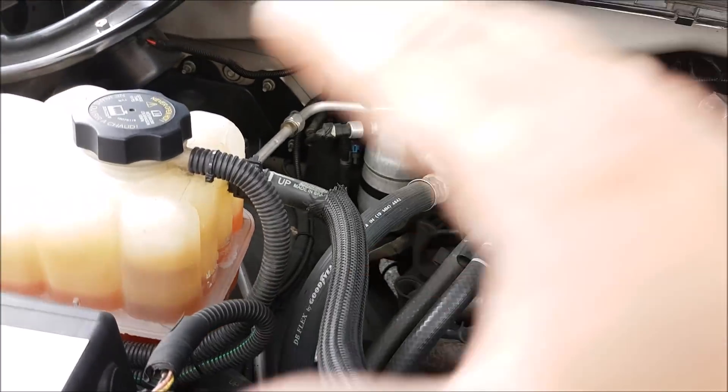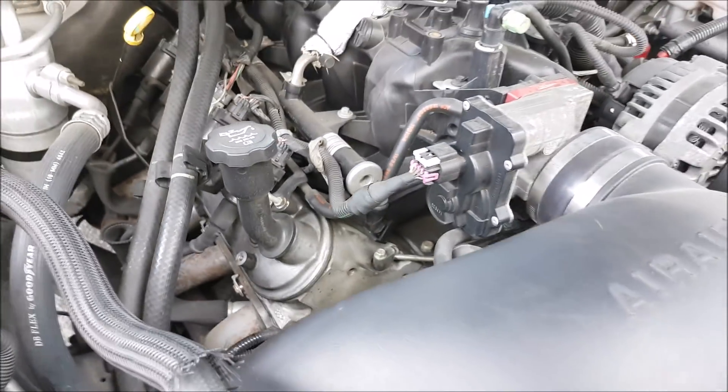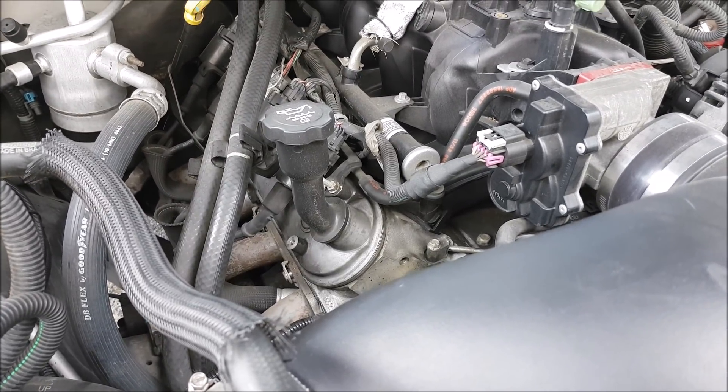For your heating system it can be as simple as just changing out the coolant and making sure that your thermostat works properly. A vehicle that does not get up to operating temperature properly, you're going to have heating issues in the winter.